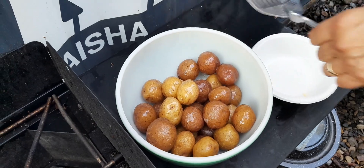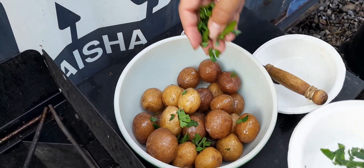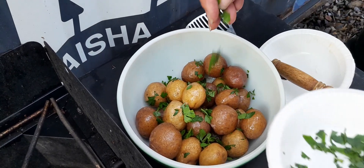We'll top it off with some of our homegrown parsley. There we go — and then we'll give it a little taste.